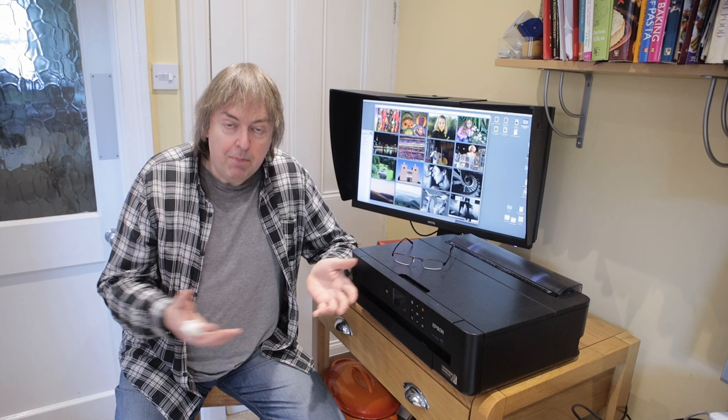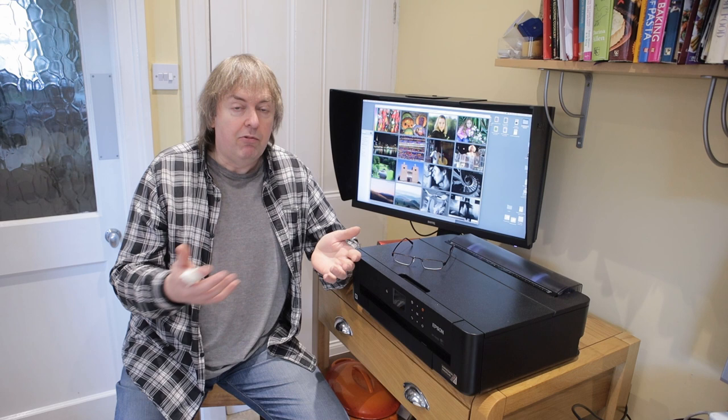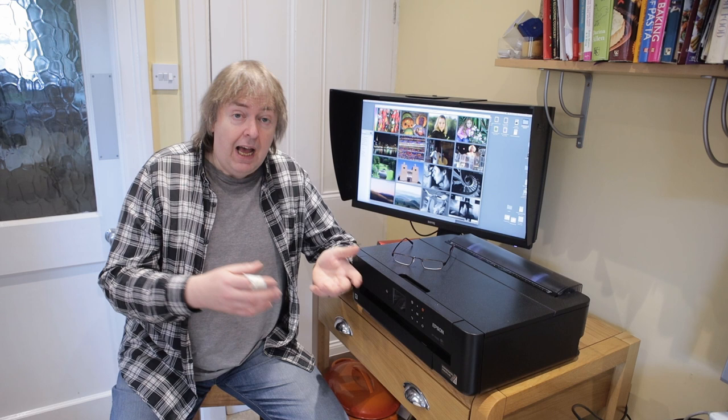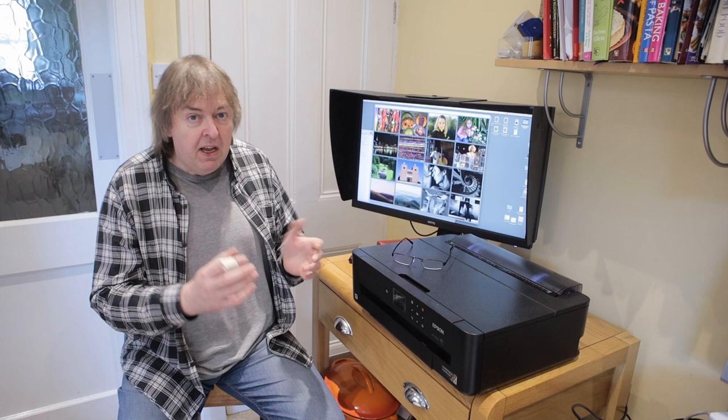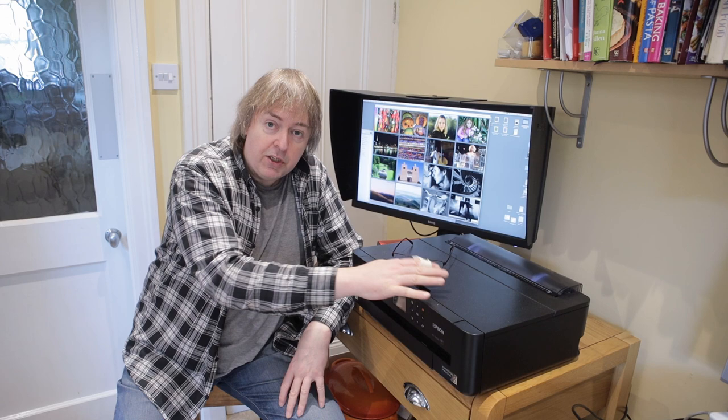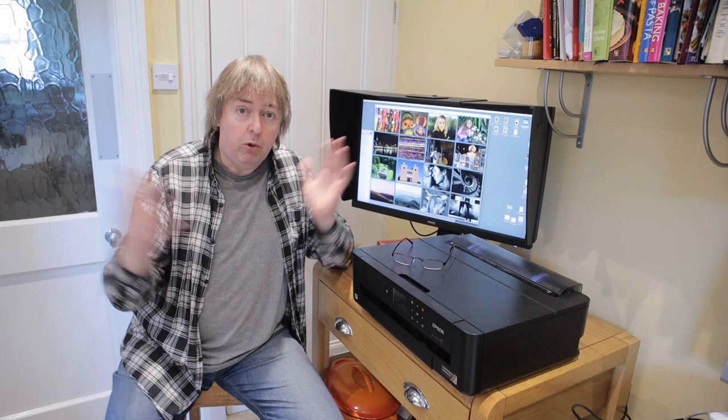Hi, my name is Keith Cooper of Northlight Images, and in this short video I'm going to look at the very first things you should do with a new photo printer when you've unpacked it, set it up, and installed it. This particular one happens to be an Epson XP-15000, but it could be any printer. I've reviewed a lot of printers — have a look at my YouTube videos and the articles on the Northlight Images website for more detail. This is a generalization that applies to any printer, whether it's a small one like this or a large format printer for printing 24-inch width roll paper.